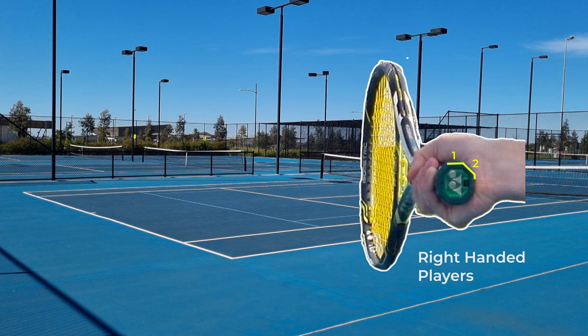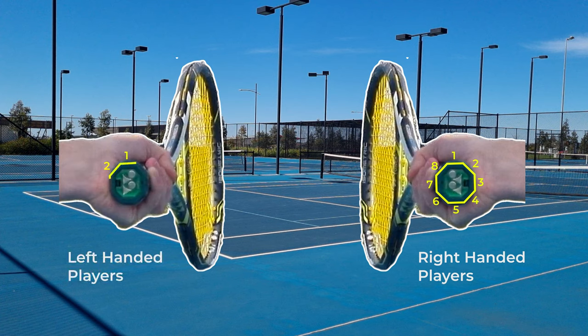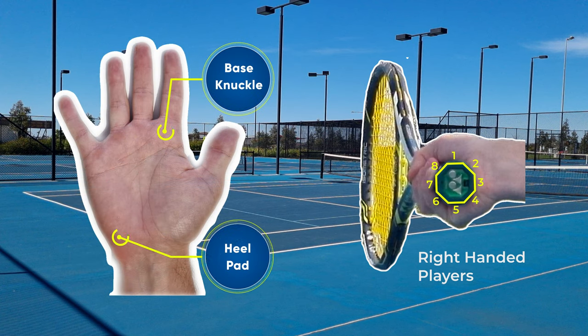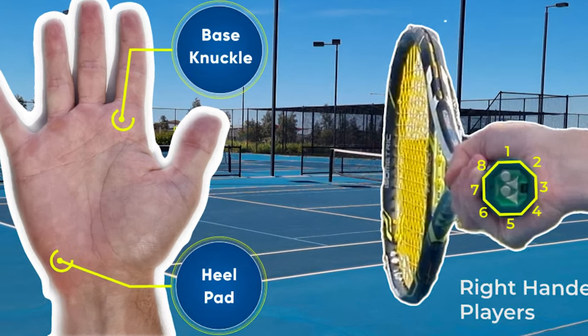There are eight bevels on the butt of the racket. Right-handed players count clockwise, whereas left-handed players count anti-clockwise. We get the base knuckle of the index finger and the heel pad and line them both up with the grip numbers that we want.